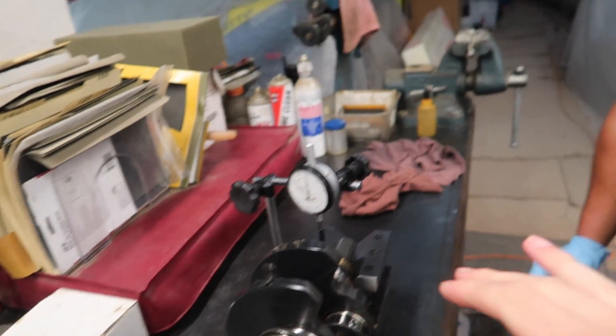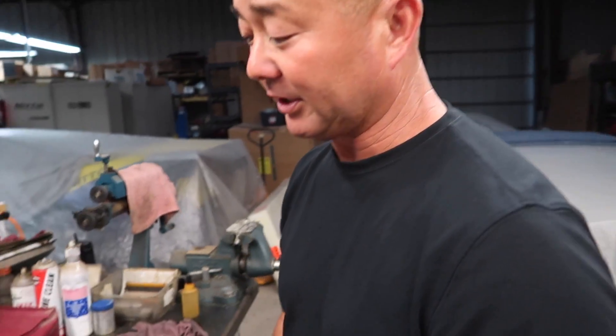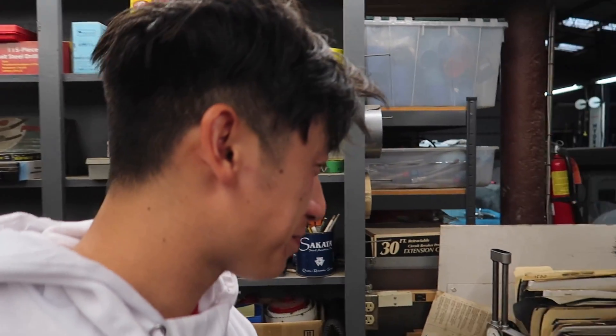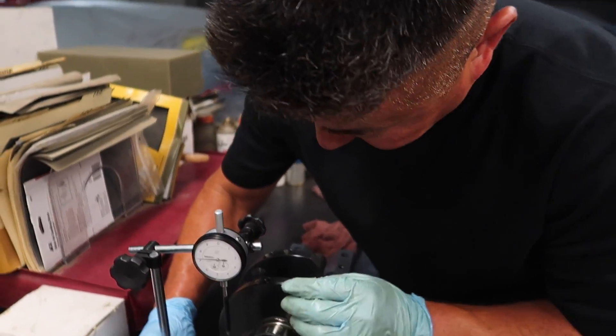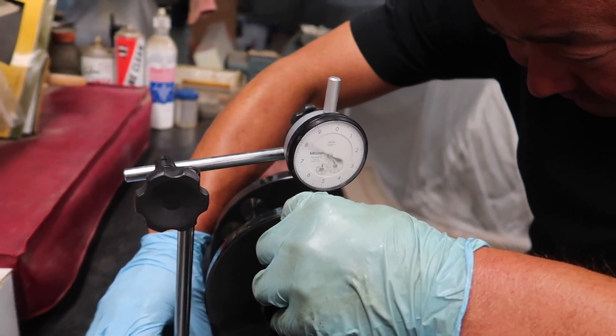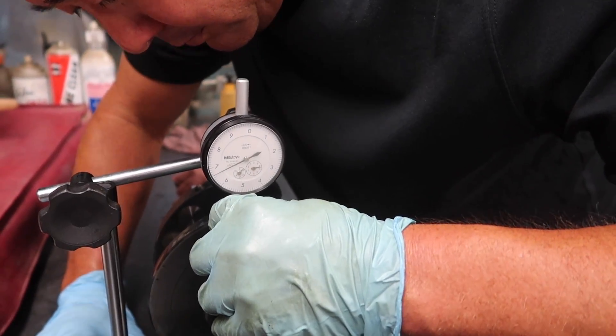The factory manual says it allows 12 thousandths of an inch of play, and we're not even at half a thou. This crank has been run before, and Honda crankshafts are pretty amazing. All of this is pure race knowledge — this is really good to know and covers the fundamentals of engines.